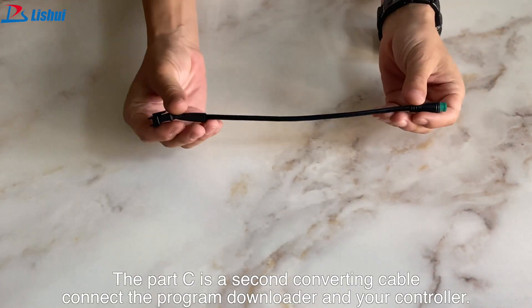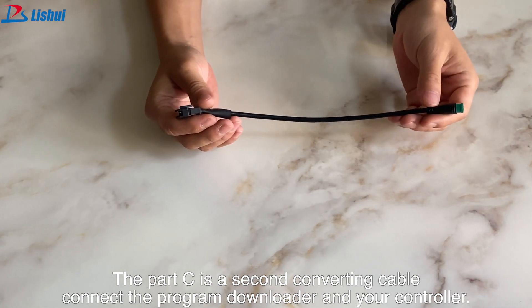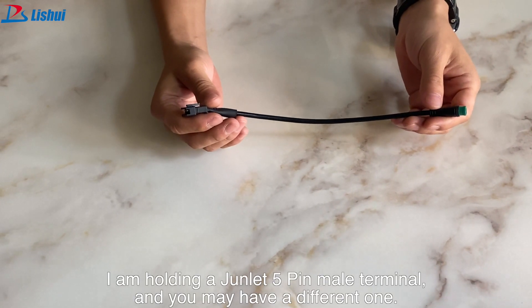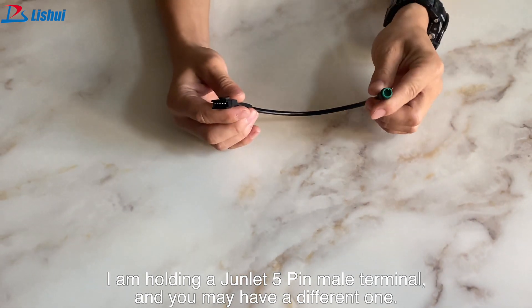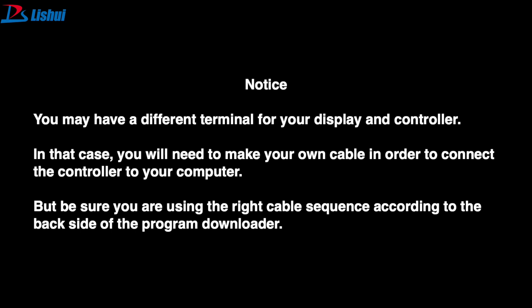Part C is a second converting cable to connect the program downloader and your controller. I'm holding a drainlet 5-pin male terminal, and you may have a different one. You may have a different terminal for your display and controller. In that case, you will need to make your own cable in order to connect the controller to your computer. But be sure that you are using the right cable sequence according to the back side of the program downloader.